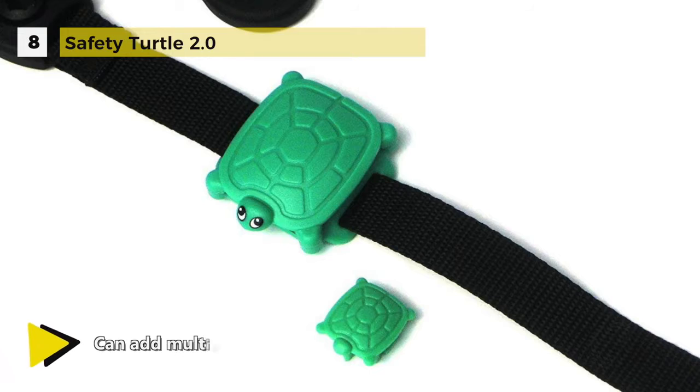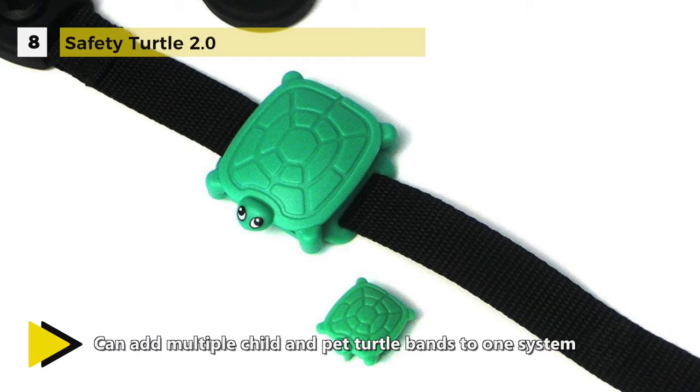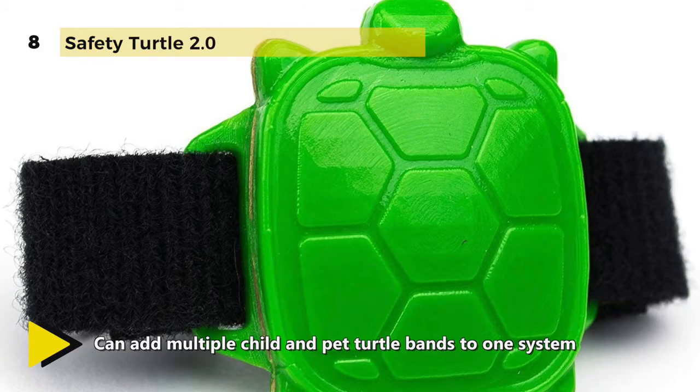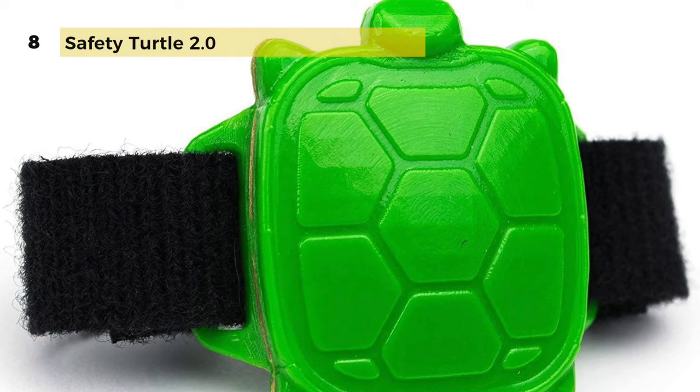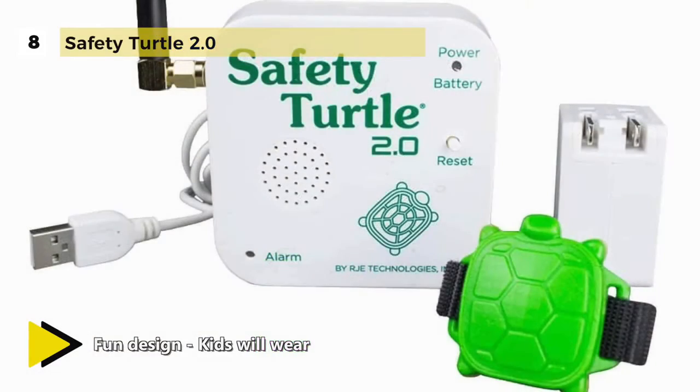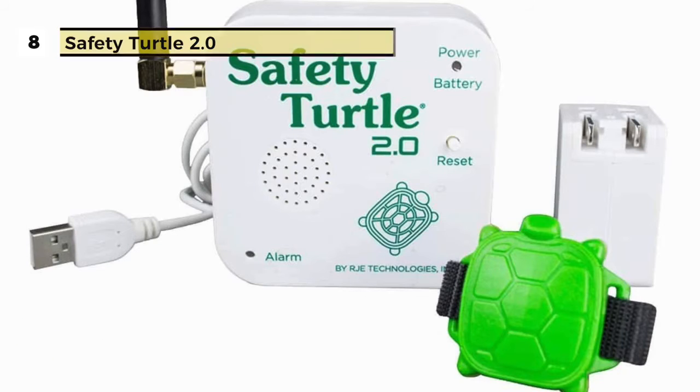You can have as many wristbands as needed and your pets can utilize the very same system. One base alarm can support unlimited turtle wristbands and collar attachments for additional children and pets, so the kids and family pets can all be on the same system. Another advantage is that there's no programming or wiring required to operate it — you just plug it in and you're ready.